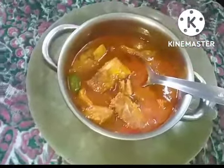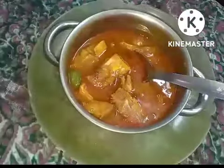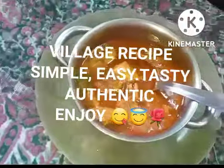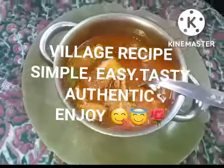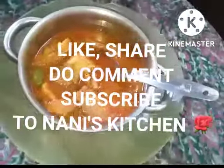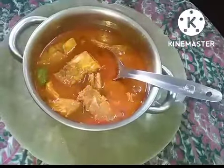I don't know whether people call it that here or not. Anyway, hope you enjoy it. Like, share with your friends, do comment, and subscribe to Nani's Kitchen. Thank you so much.